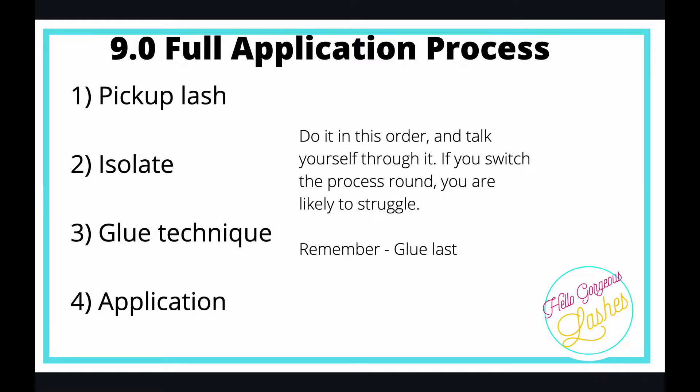If you switch the process round, you're likely to struggle. From years of teaching in a classroom, whenever I've seen people struggle, they've ended up doing something before the other thing — they'll isolate and then pick the lash up and lose their isolation, or they'll glue the lash and then be isolating, so the glue is dry.